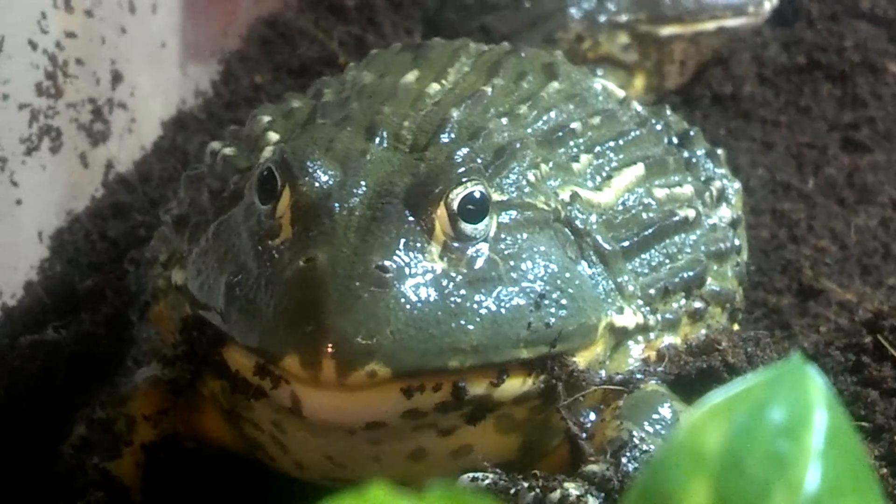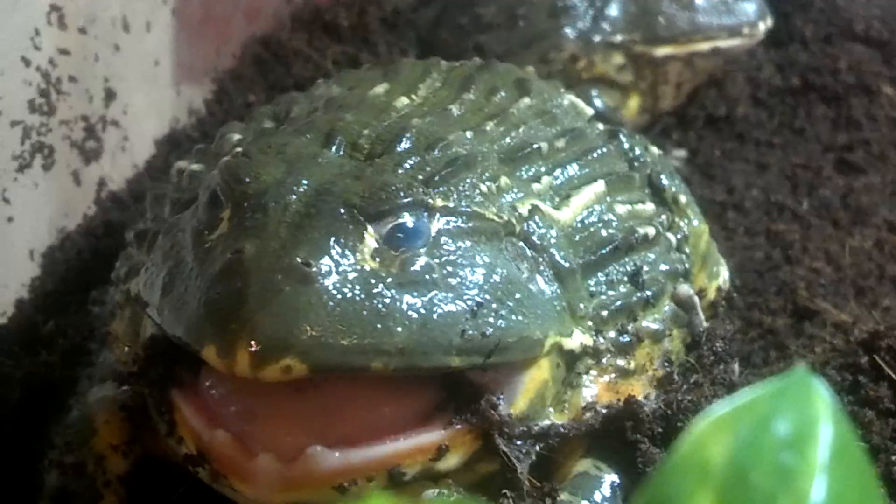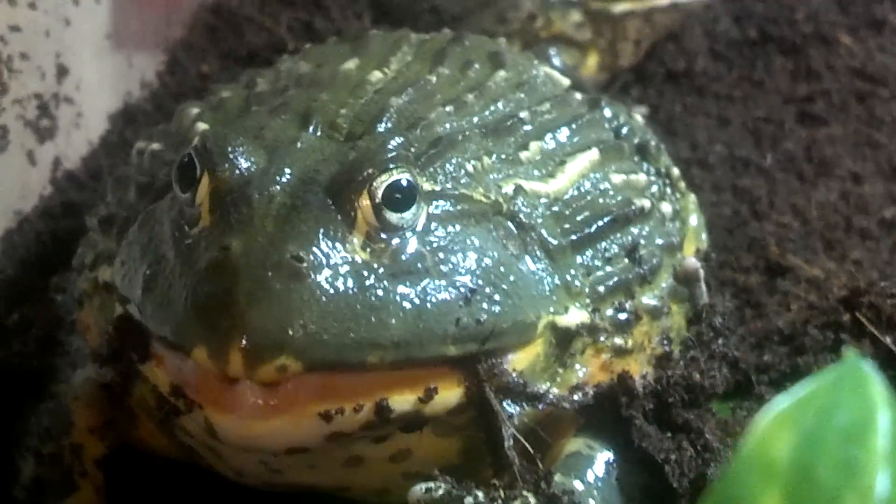Big guy shedding his skin. He pulls it off the back to the front and then swallows it. He kicks his legs up and then pulls it forward. You can see his skin going into his mouth right there.